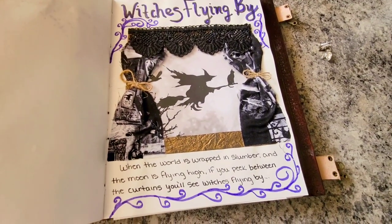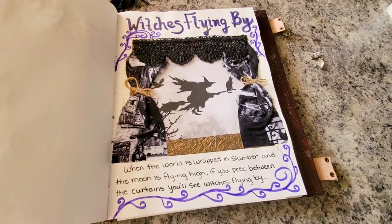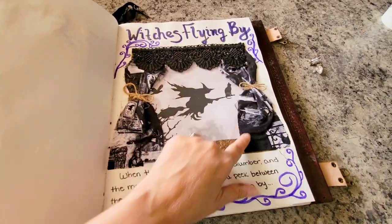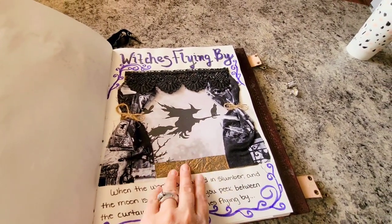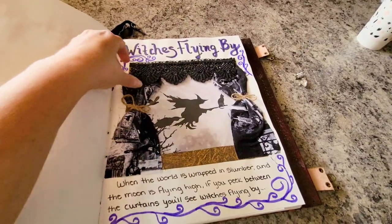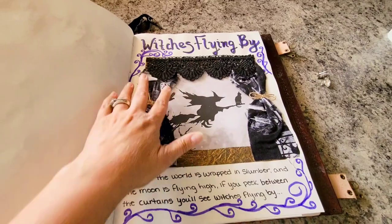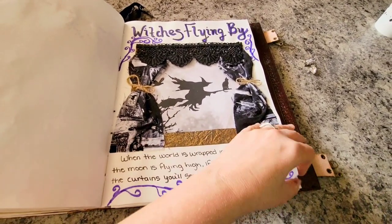This one's kind of fun — it's a really beautiful poem that I love about witches flying by. I decided to cut this out and put a piece of page protector here with an image of a witch flying by, kind of like a window. Then I glued all this on to make it look like a window with curtains. I thought that was really pretty — just something fun to add.